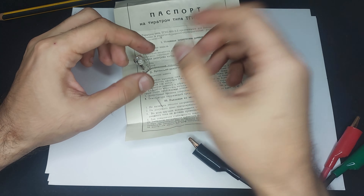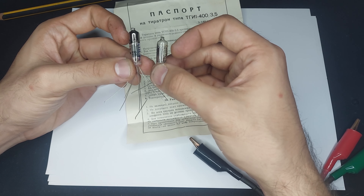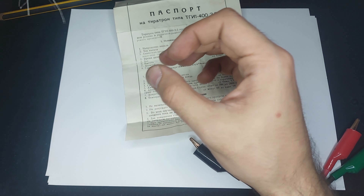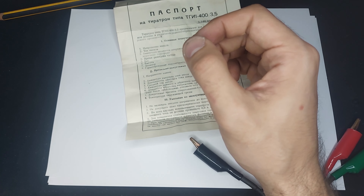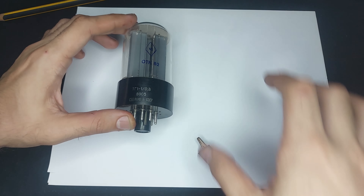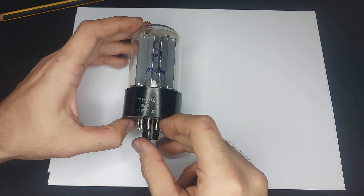This is, if I'm not mistaken, a TH4B. Pin 1, which is this one, is the anode, this is the cathode, and these are the two grids.